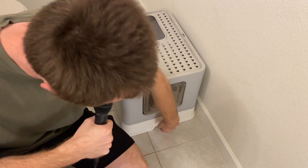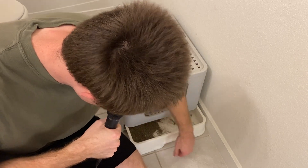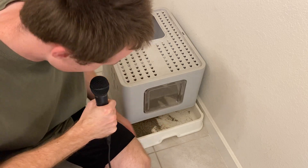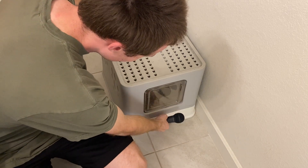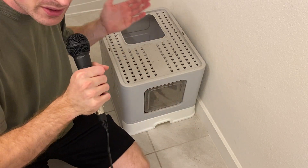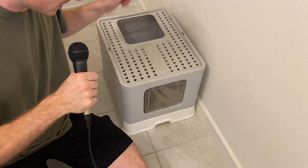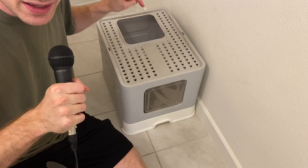The nice thing about this is you can pull out the bottom here, scoop out all the litter — it comes all the way out, and then you just push it back in. Overall, it's a very simple device, but I think they did an amazing job with it, and I totally recommend it for anybody who's looking to upgrade their kitty litter station.